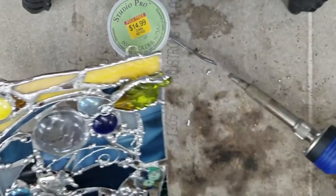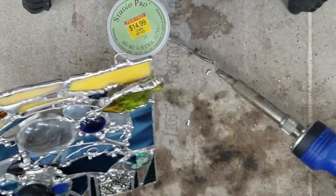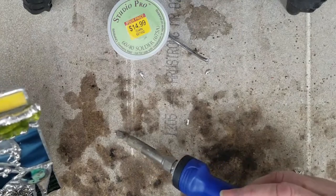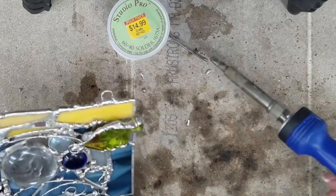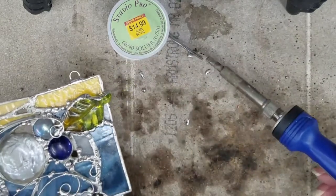Just adding a few little embellishments here, and once the solder gets hardened, I also make the solder that's holding those jump rings look like they're part of the piece by making them organic looking.